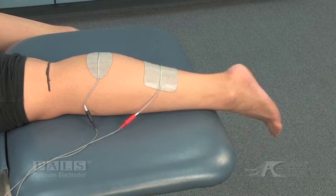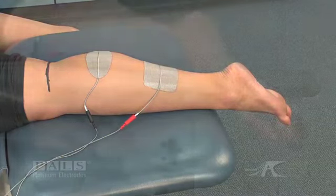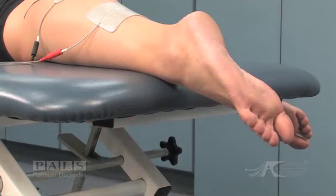During stimulation, active plantar flexion occurs, but because this subject is not weight bearing, it would have to be graded 2 out of 5.